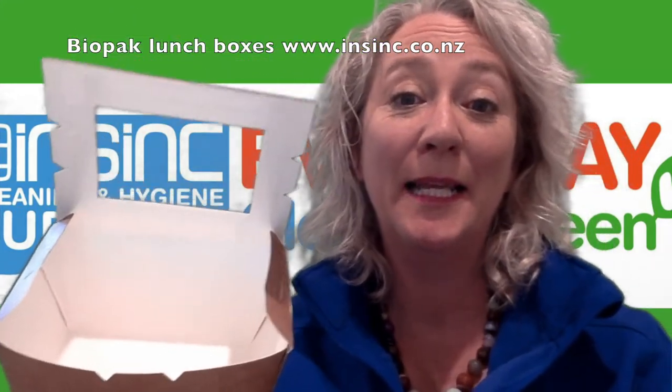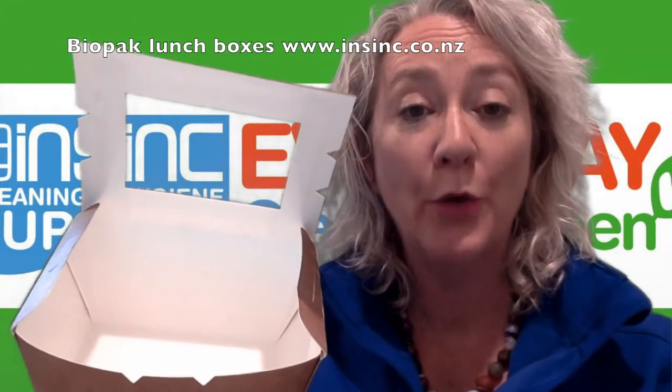Hi, Stephanie from InSync Products. These are the BioPak BioBoard lunchboxes.